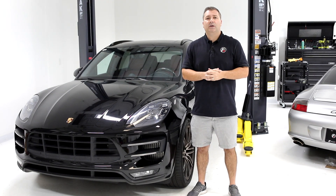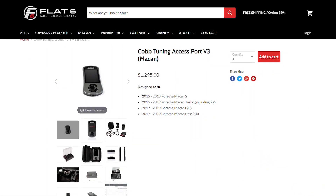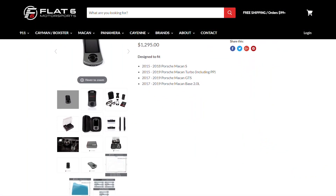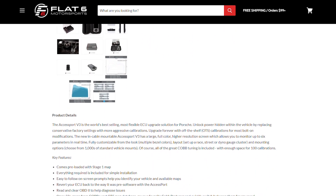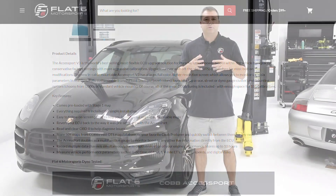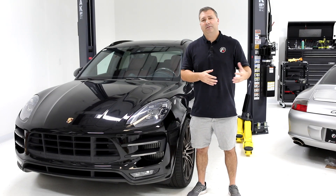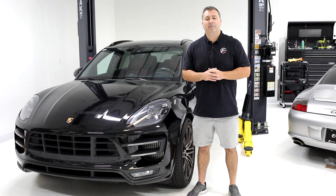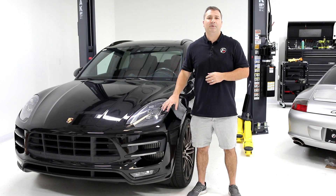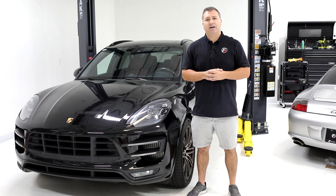If you're interested in the Cobb Access Port, we sell them here at flat6motorsports.com. We also offer a couple of different solutions in terms of custom tuning that we'll get into in future episodes — including a stage one plus map, which is our version of an off-the-shelf map that adds about 15 more horsepower, and full custom tuning under our pro tuning services. If you have any questions about your Macan or the setup, check us out at flat6motorsports.com.